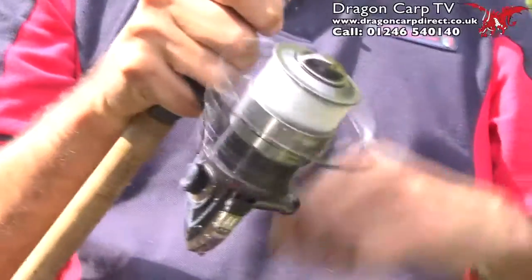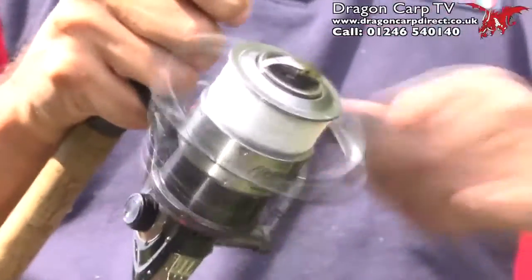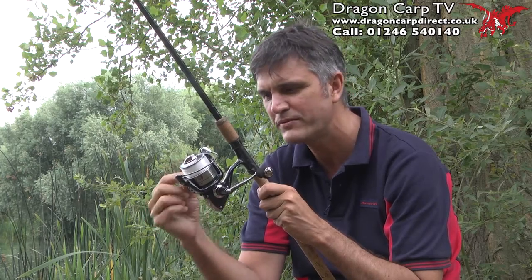As for the retrieve, it's 5.2 to 1 — so that's nice and fast. And it's made really smooth by 5 ball bearings plus 1, makes 6.